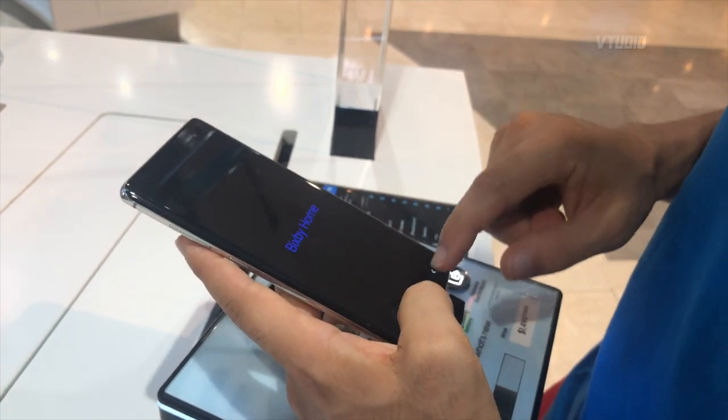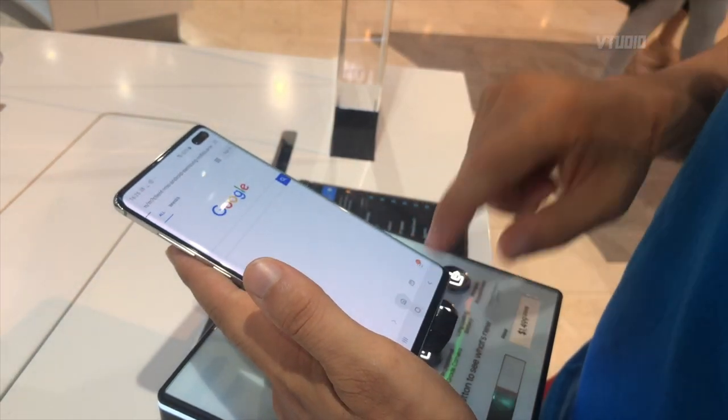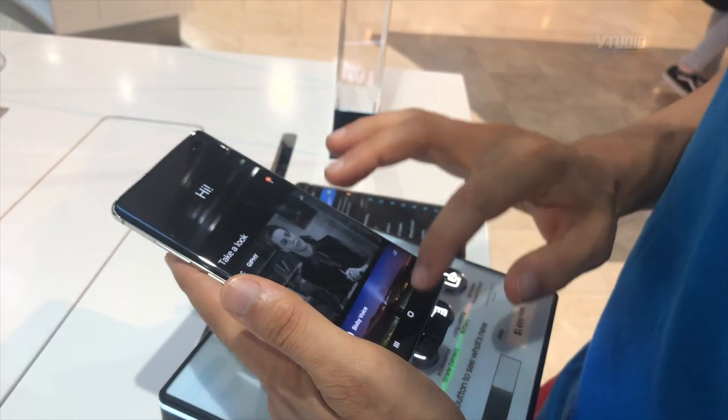So yeah, I'm quite impressed by that. But on the downside, Bixby is literally there — you can just swipe this way and it's Bixby and it's kind of annoying. It's kind of slow. See how slow that was? Oh my god. Not cool.